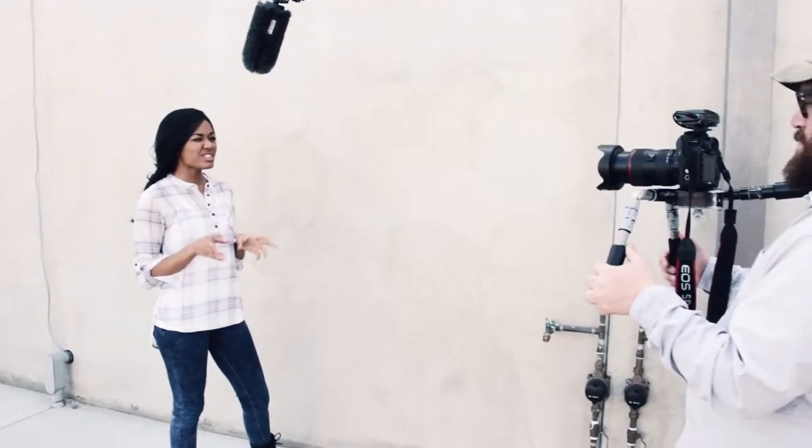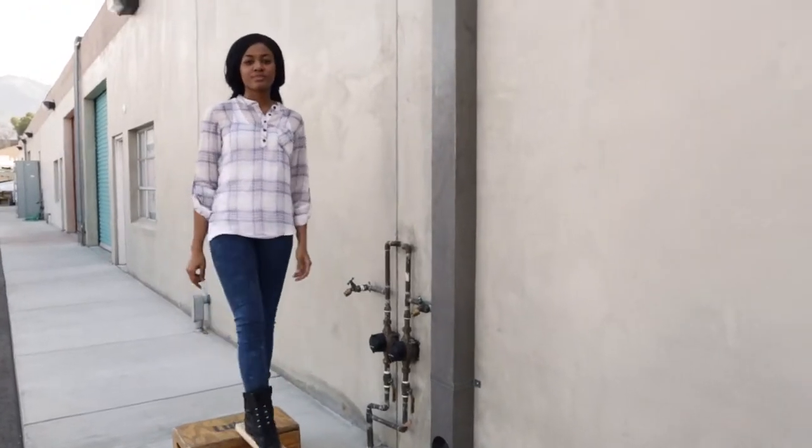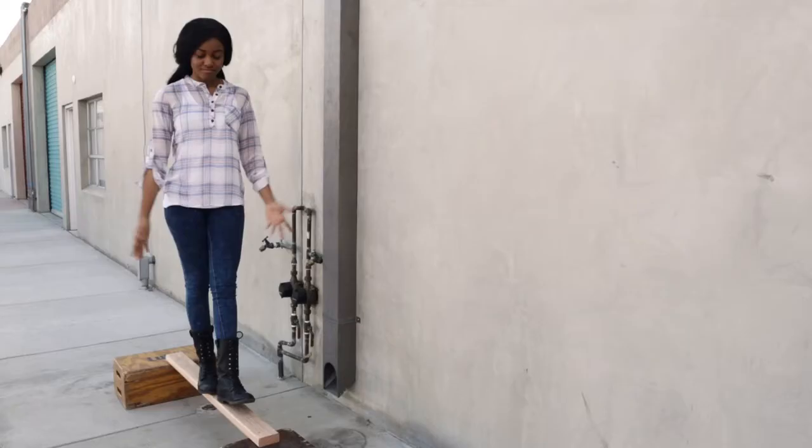Ceilings and floors span a relatively long distance, so they need to be strong so they don't sag in the middle. If a span is small, a simple beam will work. A short wooden beam is strong enough that it won't sag under its own weight. Not sagging.